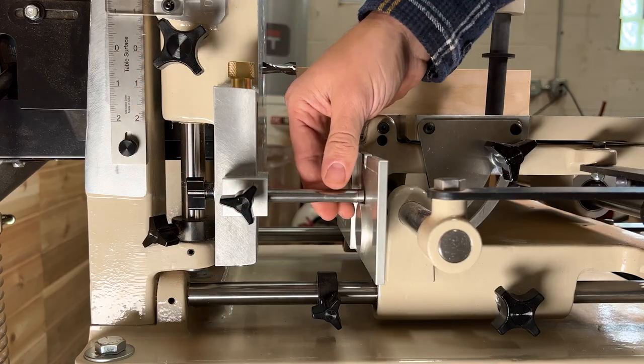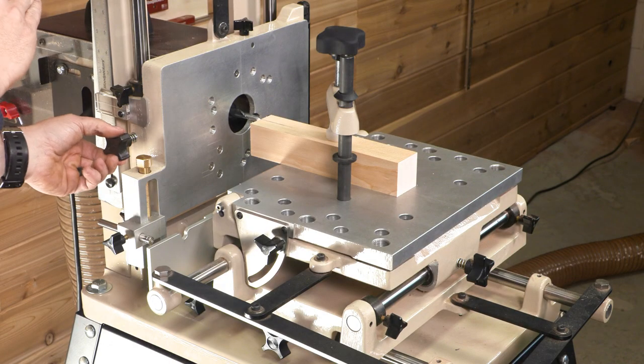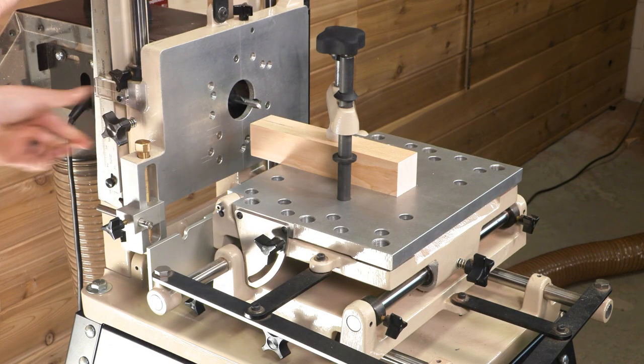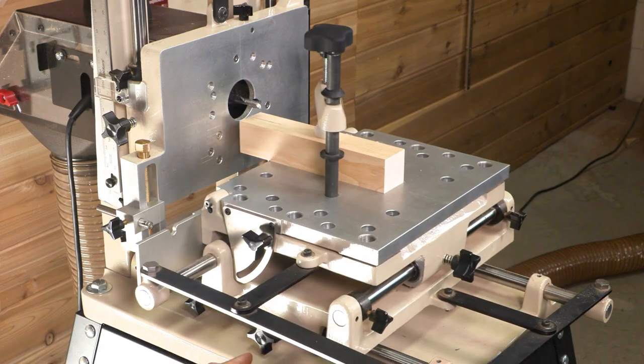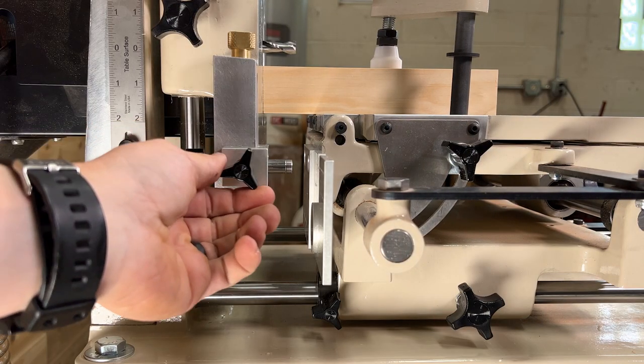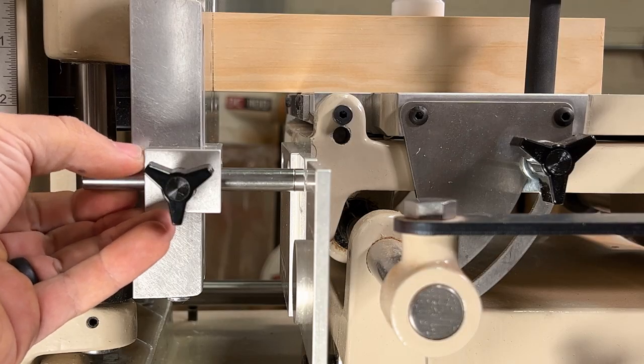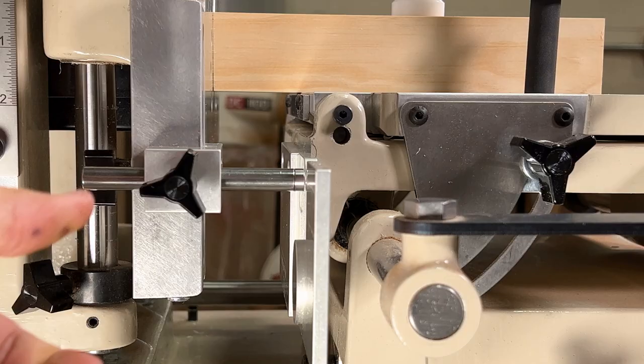Then retract the position of the stylus and raise the vertical table. Slide the horizontal table forward against the stop and lock it in place. Lastly, extend the stylus until there is roughly a one thirty-second inch gap between the end of the stylus and the face of the template.